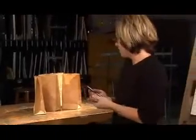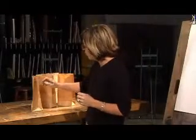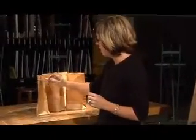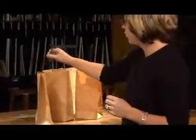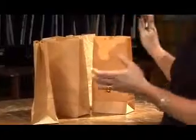I'd like to start with the most basic kind of technique that we use in drawing called contour. Contour implies the outside contour of any given shape — the outline that would describe the shape of the still life object, in this case the brown paper bag.